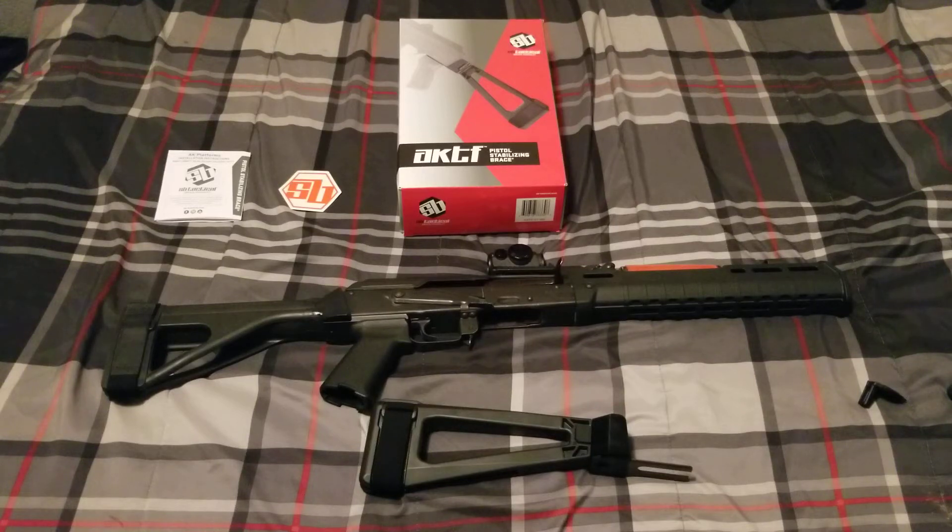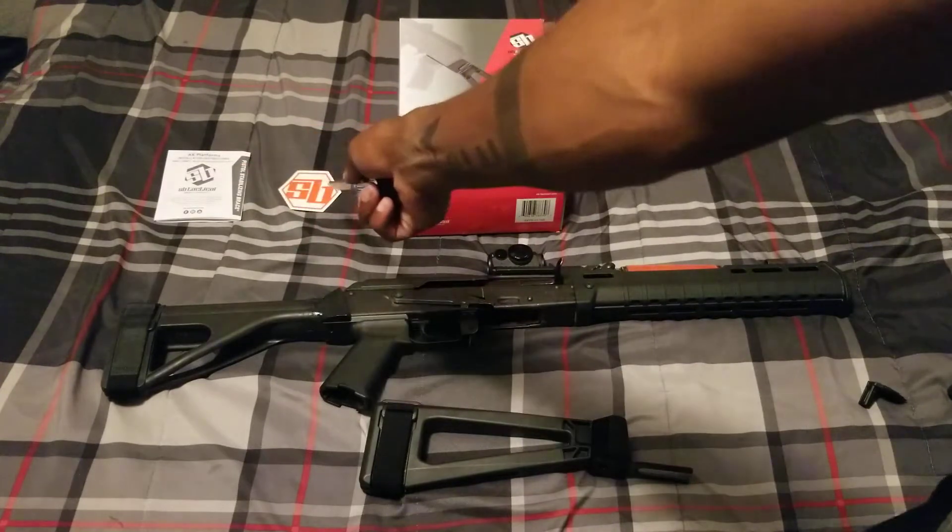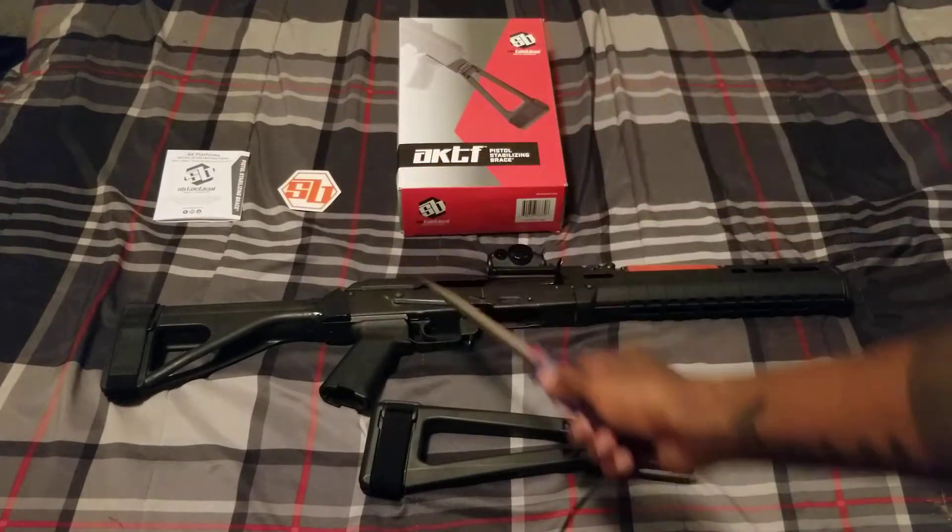I'm making this video because I haven't seen any videos on this product yet, so I figured I'll put one on here. This is the product, this is the box it comes in, and those are the items inside the box along with the product.